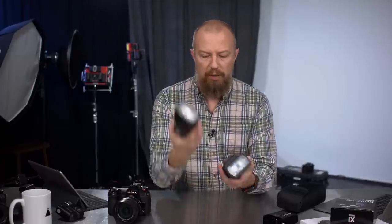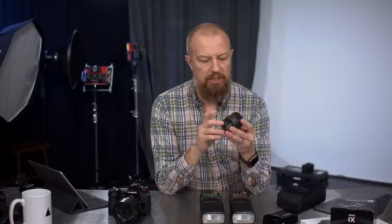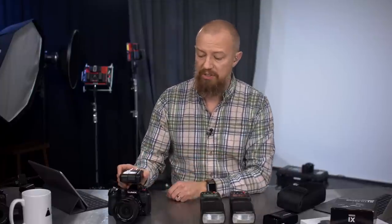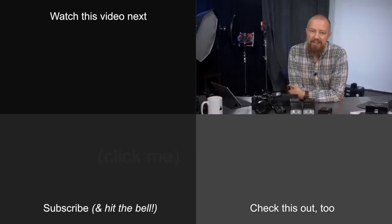If you don't want to buy a flash just to trigger other flashes, that's where the X1T trigger comes in. It's only $40, communicates over 2.4 GHz, and lets you do all the control over these lights without needing a full flash unit on your camera. Set your lights up wherever you want, put this on your camera, and away you go. That's essentially it — now it's time to jump into Q&A.